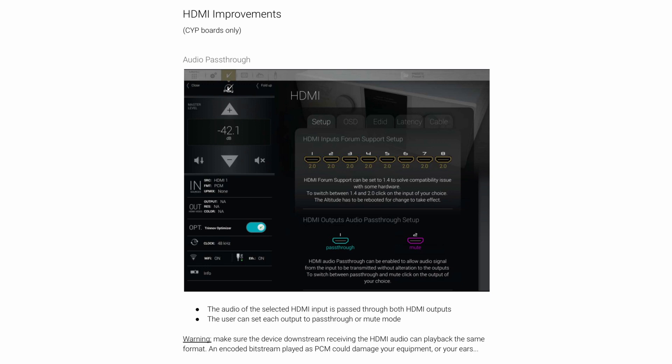For example, if you had a TV plugged into one of the outputs, you could create pass-through and the sound would go off to the TV rather than stopping at the Trinov. The catch is that you have to make sure both devices can manage the same encoded stream of audio — if it's a bit stream and your equipment can't handle it, that could pose problems.